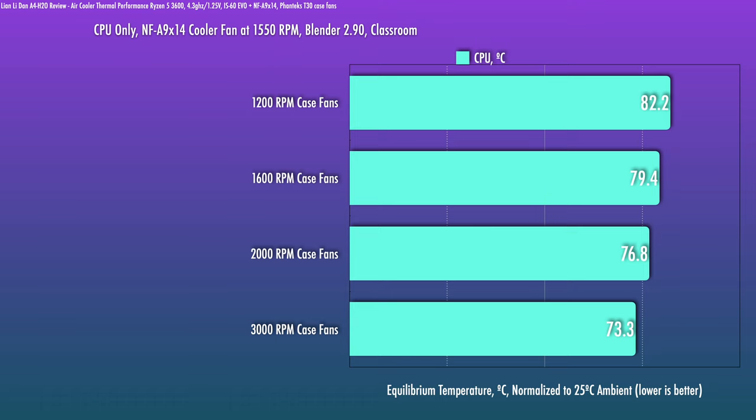If heavy multi-core is your common use case, then personally I would be looking at a higher-powered chip and just bite the bullet and pair it with a 240 AIO. The temps are okay — not great, but definitely usable.